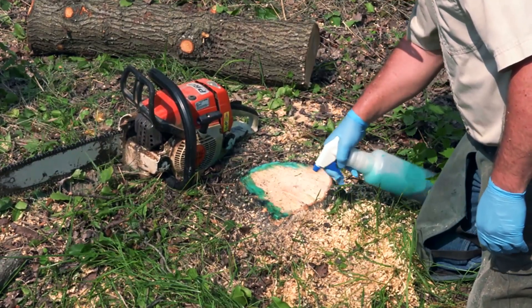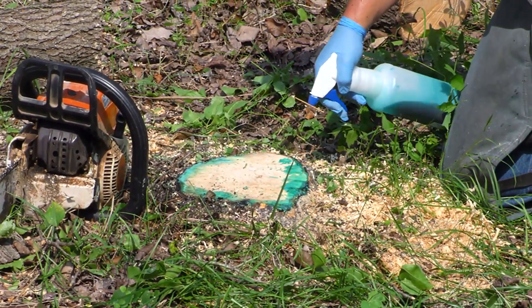Remember, treat the stump or the tree will resprout and grow. And if you're clearing callery pears from a field, you might want to consider some other management options — otherwise, it'll probably just grow back to callery pears again. Nobody wants that. Consider planting a forest of native trees, or possibly establishing some native grass and flowers.